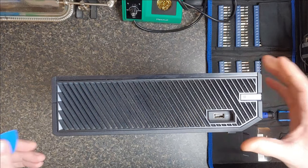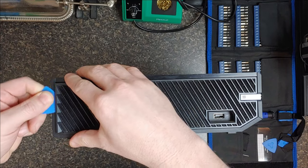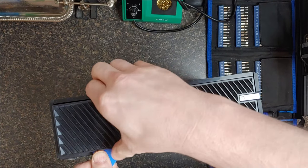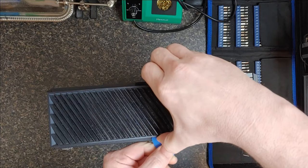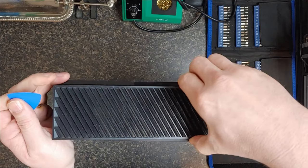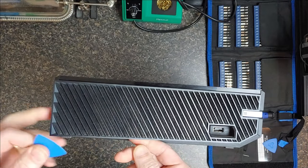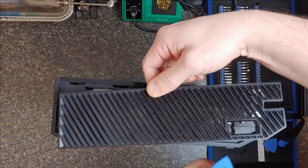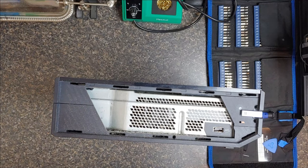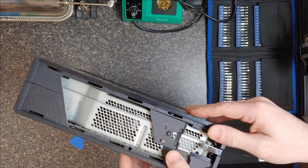So I've never even actually opened one of these, so let's hope for the best. Okay, so far so good. Just kind of giving it a wiggle. You know what, this reminds me of the 360, kind of. It's getting a little harder up here. There we go. No clips were damaged — yay me. And then there's this piece. It takes a little force but it slides out of there.